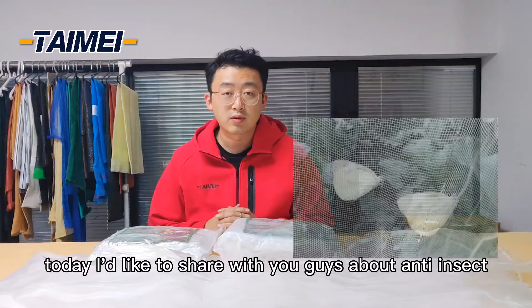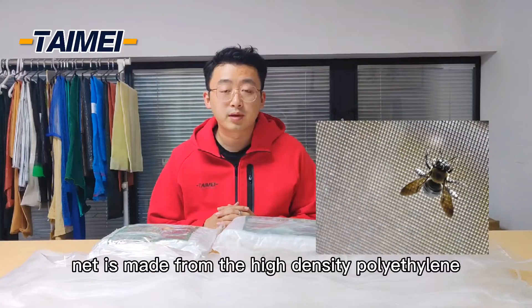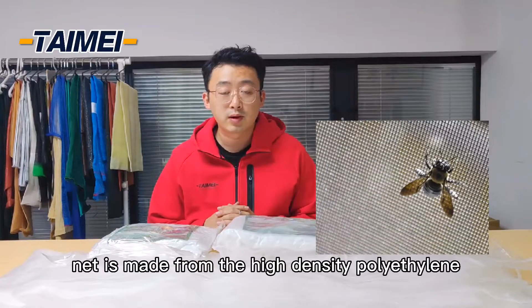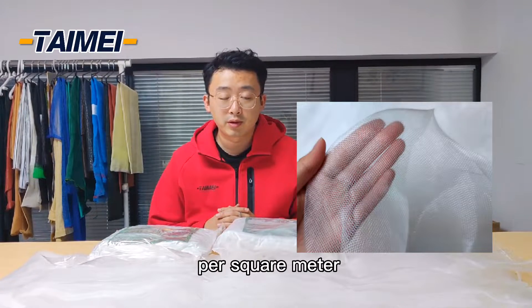Hey guys, this is Jeff. Today I'd like to share with you guys about anti insect net. The anti insect net is made from high density polyethylene as well as a sheet net. The weight is normally from 20 grams to 180 grams per square meter.